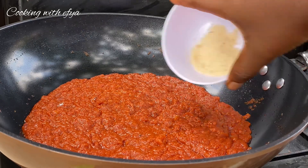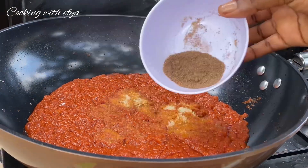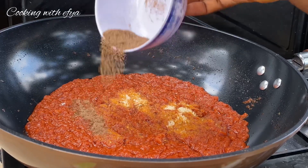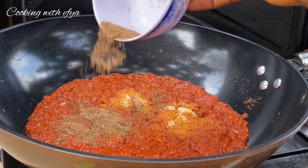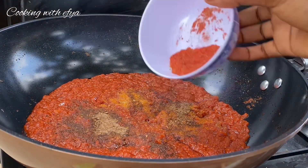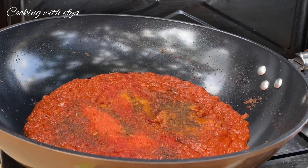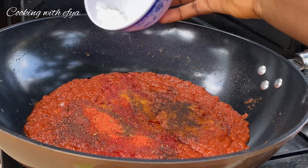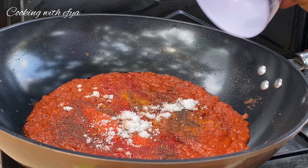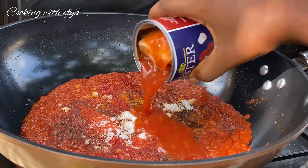Next I'll go in with some chicken seasoning and meat seasoning powder, some jollof spices, and salt to taste. Since I didn't use any meat stock, I'm using chicken seasoning and meat seasoning powder to give it that meat flavor in the jollof rice. You can omit that seasoning if you don't want it.